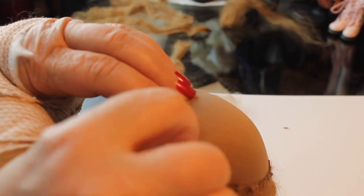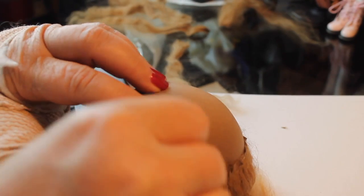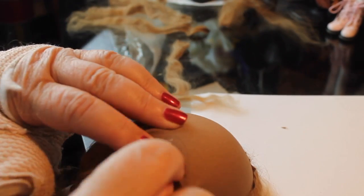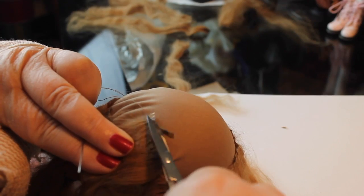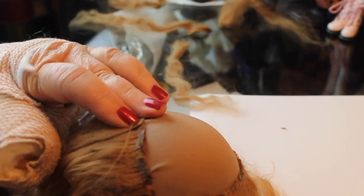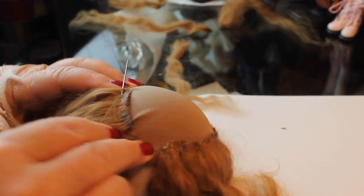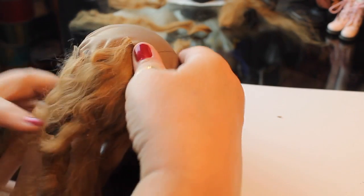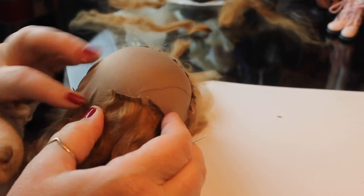I'm still working with that bum thumb, so my sewing is a little tortured while I'm doing it on camera because I have to hold the doll in a certain position. You can trim off any excess pieces of glue, making sure that you don't trim down too far so that you lose your fiber. That's about half of it and I'll complete the rest off camera.